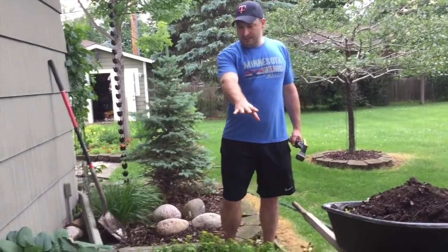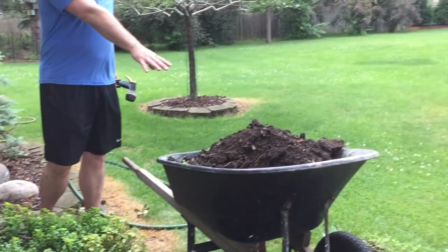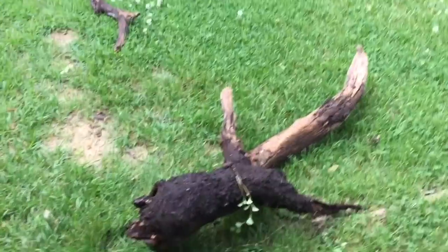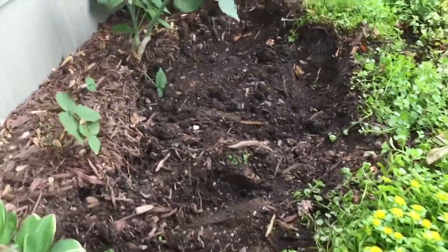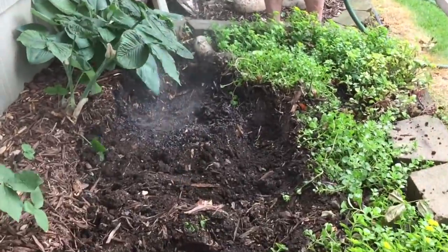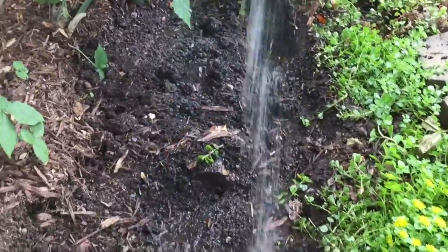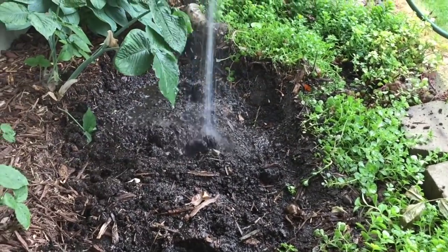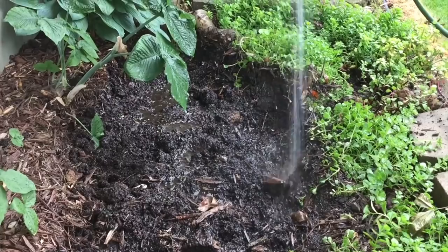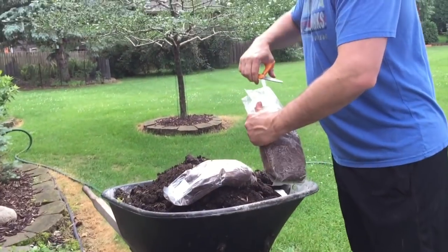We dug out a section about six inches deep in the mushroom garden. We have a wheelbarrow full of dirt, moved our decorative logs over, and moved our Solomon's seal so we have a nice open spot. I dug down pretty much to the old rotting logs that are in there. Now I'm going to take the hose and just spray that down, get those logs nice and wet.